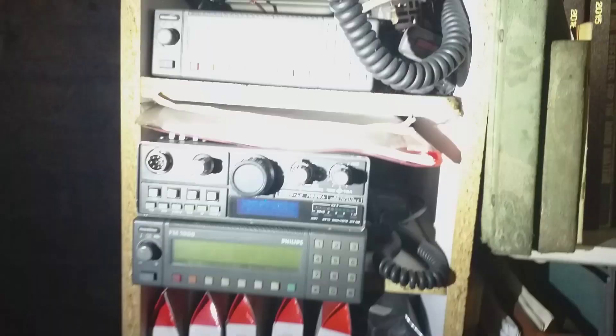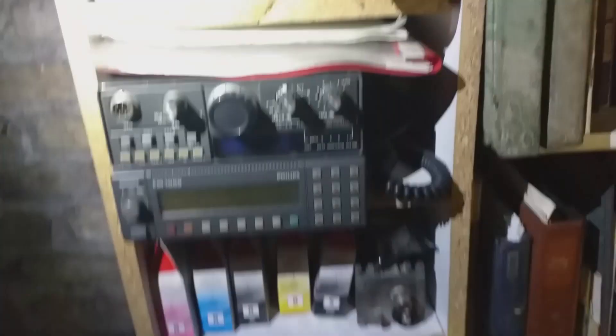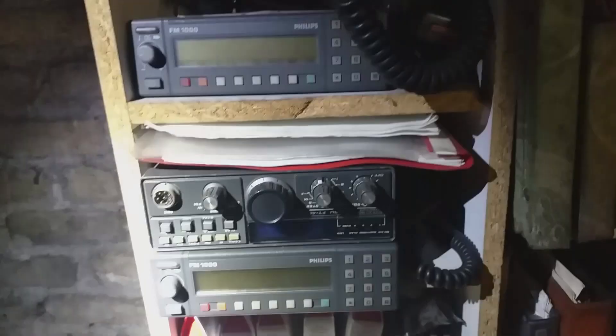You're into the ham gear as well? I am a ham — I have the licence myself. What's your call? EI8HMB. Yeah, I'm EI4L. I'm not active at the minute — we're only after moving house. I've two 480Rs and one's working, one is not. The FM1000s — one is on two metres and the other one is on four.